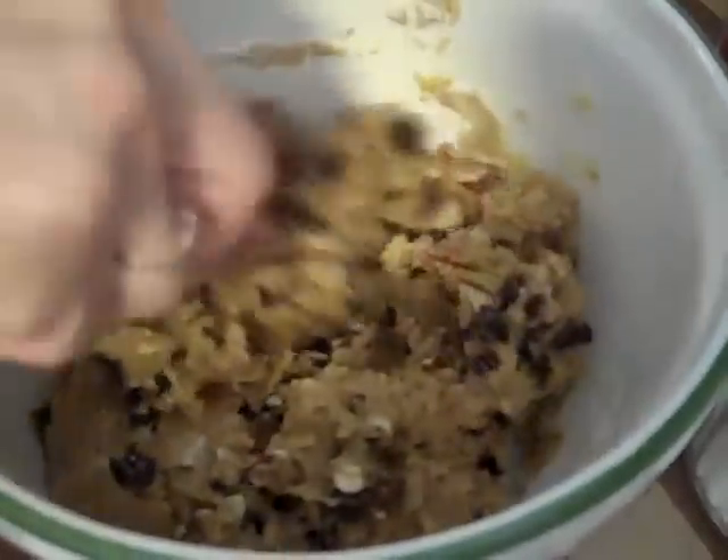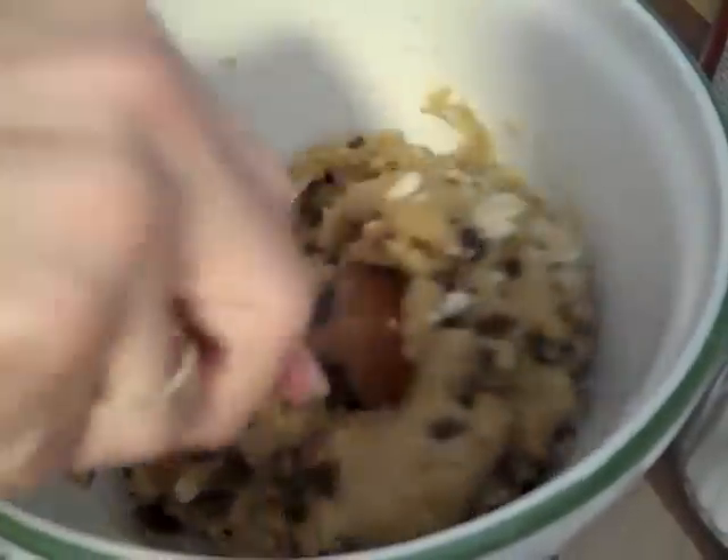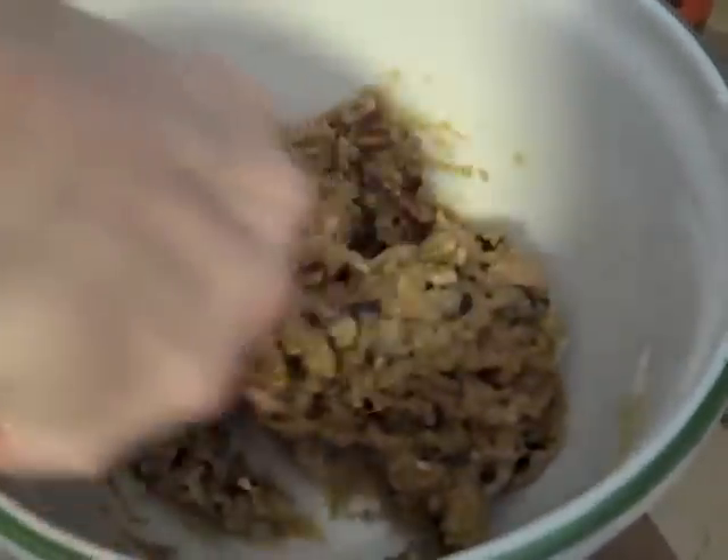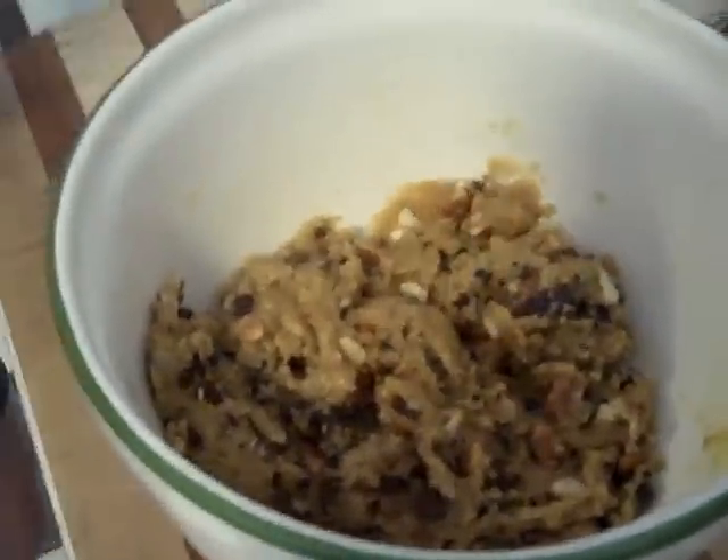You want them pretty evenly mixed through — you don't want cookies without fruit and nuts and then cookies that are loaded. Keep mixing, turning and almost kneading it with your spoon to get everything mixed in. Once everything's together and you don't have a pile of loose fruit and nuts on the bottom of the bowl, you're ready to put it onto the baking sheet.